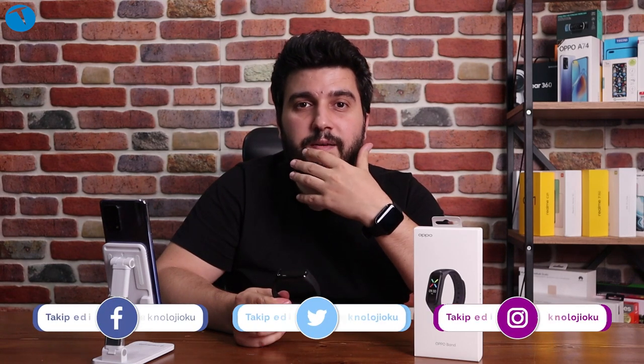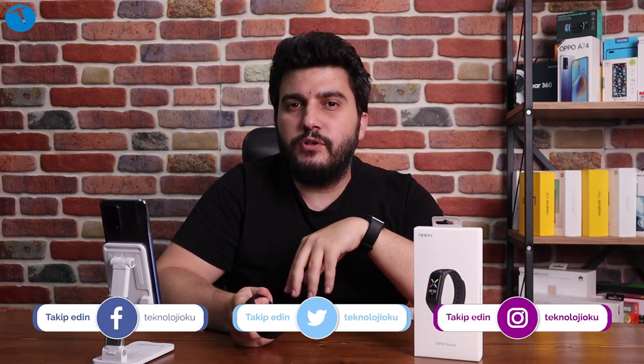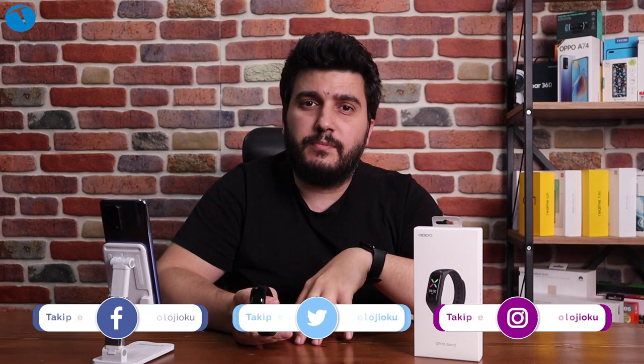Oppo uzun süredir ülkemizde kurumsal olarak hizmet veren bir üretici. Kısa süre önce Türkiye'de akıllı telefon üretmeye de başladı; hatta Türkiye'de akıllı telefon üreteceğini ilk açıklayan Çinli üretici de Oppo olmuştu. Oppo Türkiye pazarına ilk olarak akıllı telefonlarla girdi, ardından akıllı saatleri geldi, kablosuz kulaklıkları geldi ve şimdi de akıllı bilekliği yerini almış durumda.